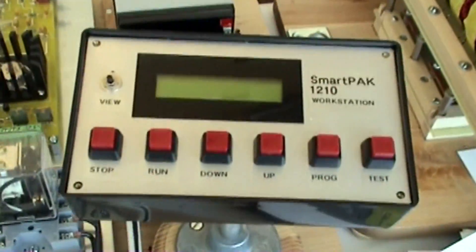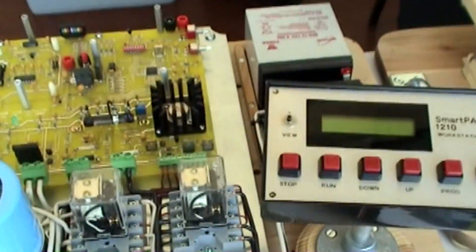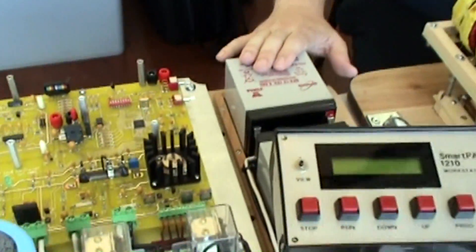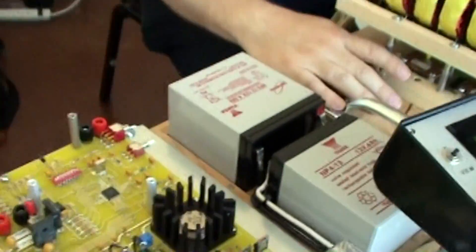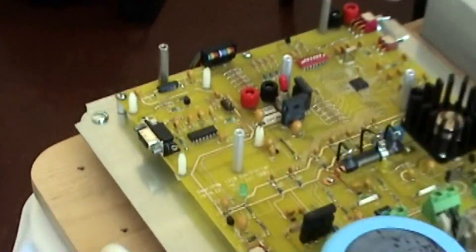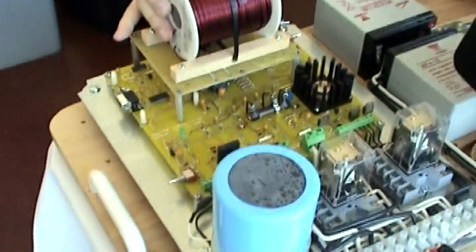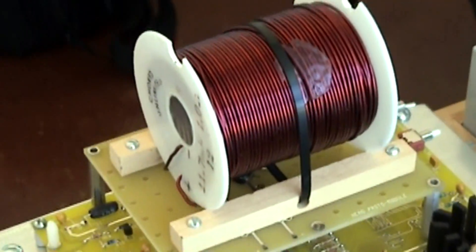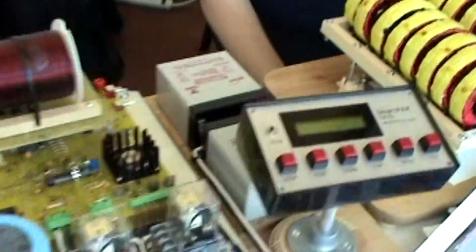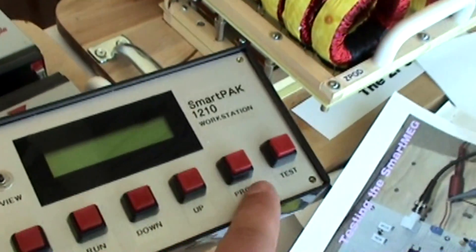This is the SmartPak 1210 workstation. Does this power the Z-Pod at all or is it completely different? Well, this is a test station, and what I want to do is take the electronics that I developed here for the Z-Pod and integrate it into the 1210 workstation. So the 1210 still has to be upgraded to handle the Z-Pod. This is an example of what I call a pod — it slugs into the workstation. Now once you fire this thing up, you can use these controls to manipulate it. It has stop, run, down, up, program, and test.